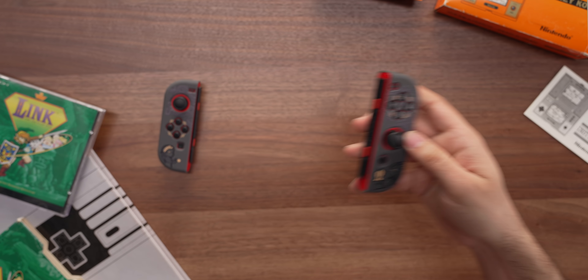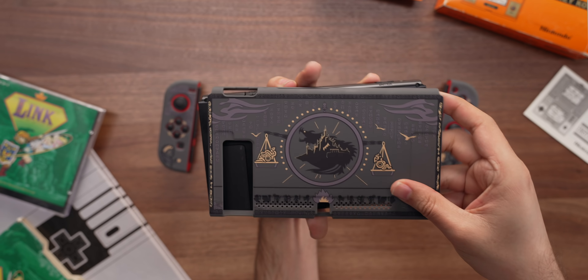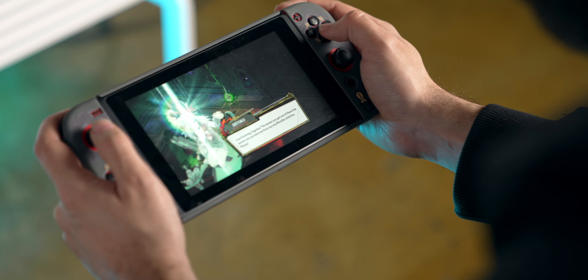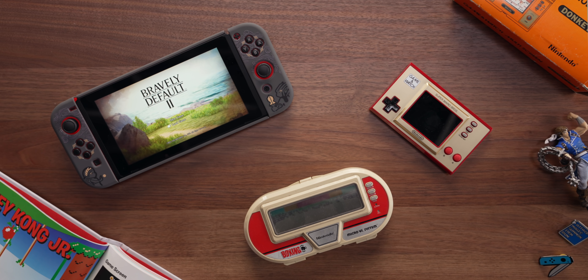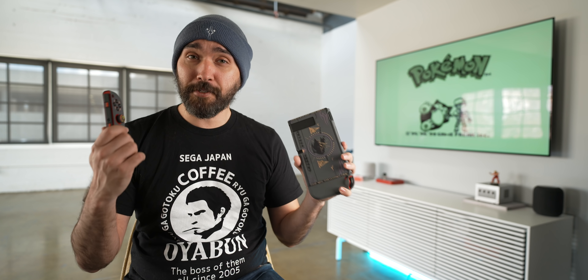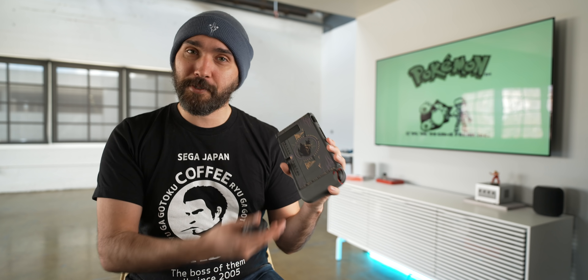Really, the only buttons I had any problem pressing with this skin attached are the plus and minus buttons, which thankfully in most games aren't actually used for gameplay — mostly just going to a pause menu. So it can be a little annoying to press those, but of all the buttons to have that issue with, I'm very glad it's those and not the ABXY or shoulder buttons, which all feel fine. Obviously the upcoming Zelda Joy-Cons are beautiful, but if you're not able to grab one or don't want to spend that much, this is a really nice alternative that covers both Joy-Cons and the main body of the Switch, and is a bit more focused on that Breath of the Wild style aesthetic rather than the sword and shield look the official Joy-Cons will have.